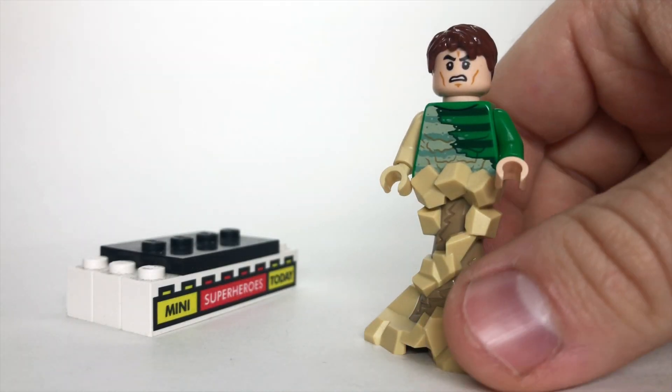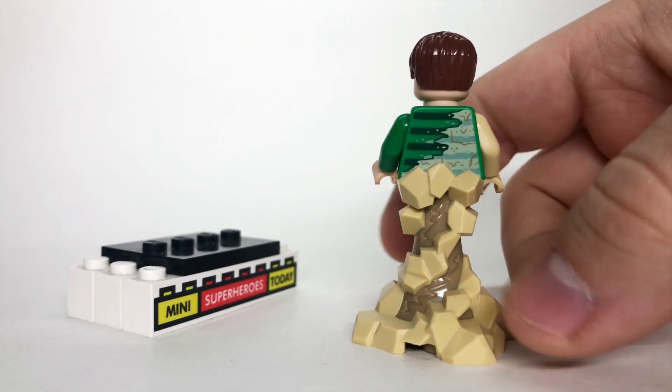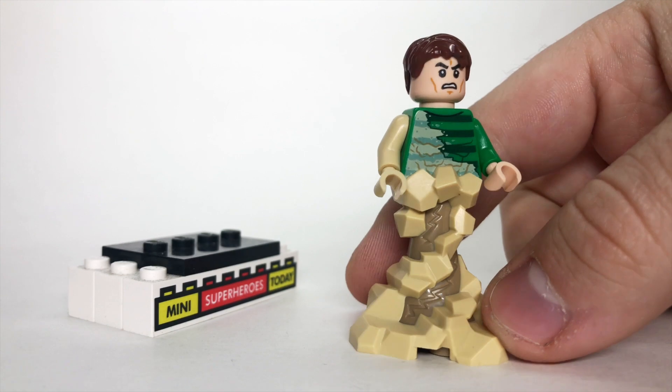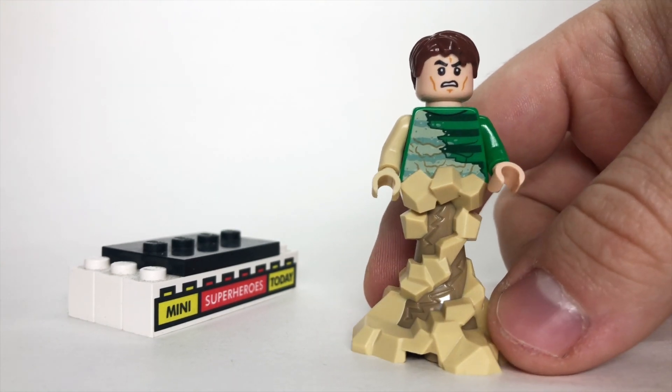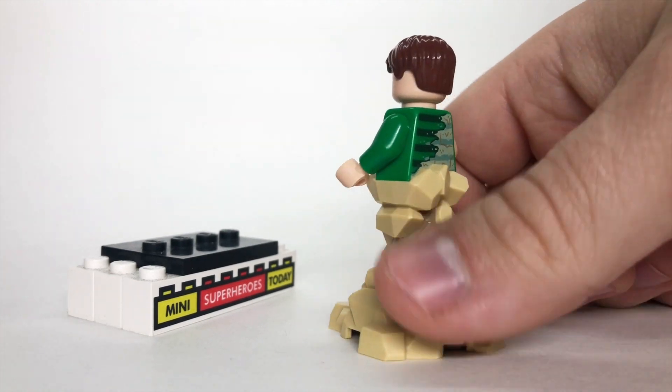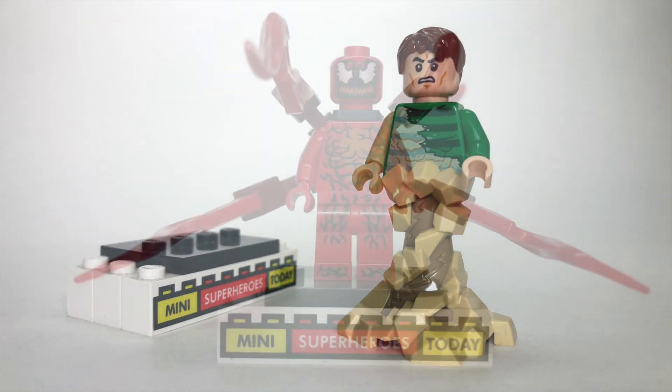Here we have Sandman, which is a really cool figure, but I hate the fact that they reused the Clone Trooper head. It's almost like a meme, and I feel like this figure could have been a lot better, especially when we look at previous Sandman figures. But it comes in such a cheap 4-plus set, it's really hard to argue with.